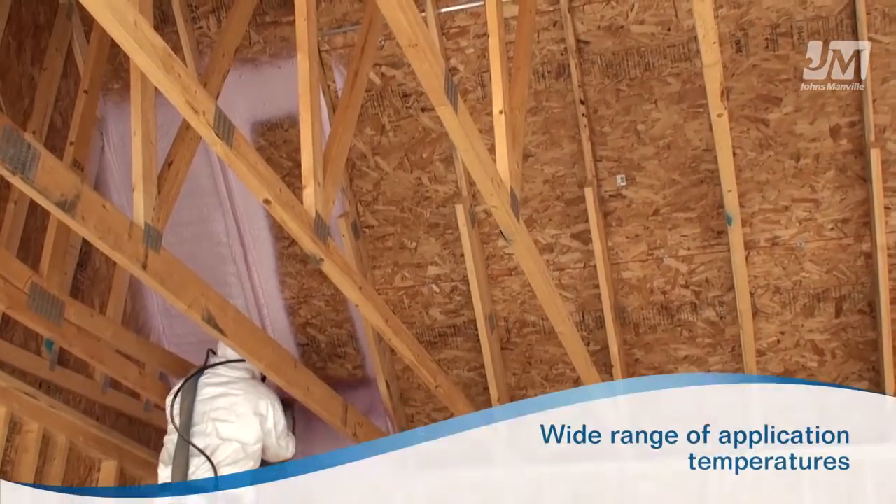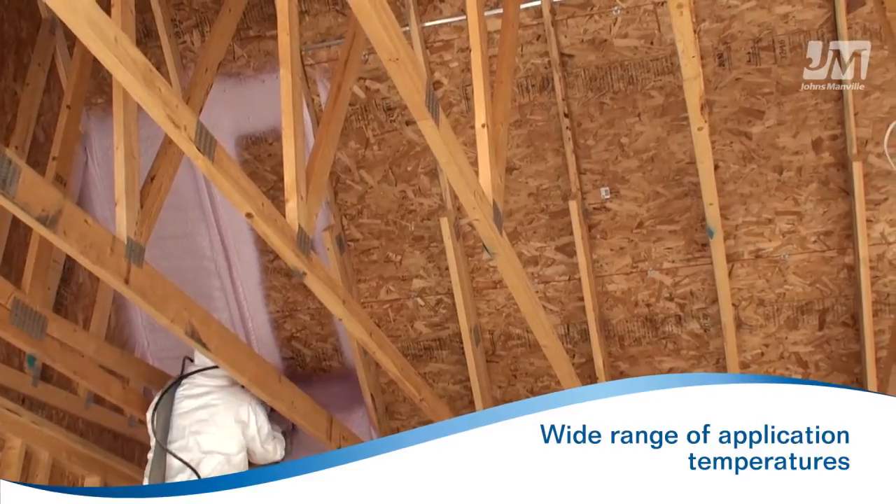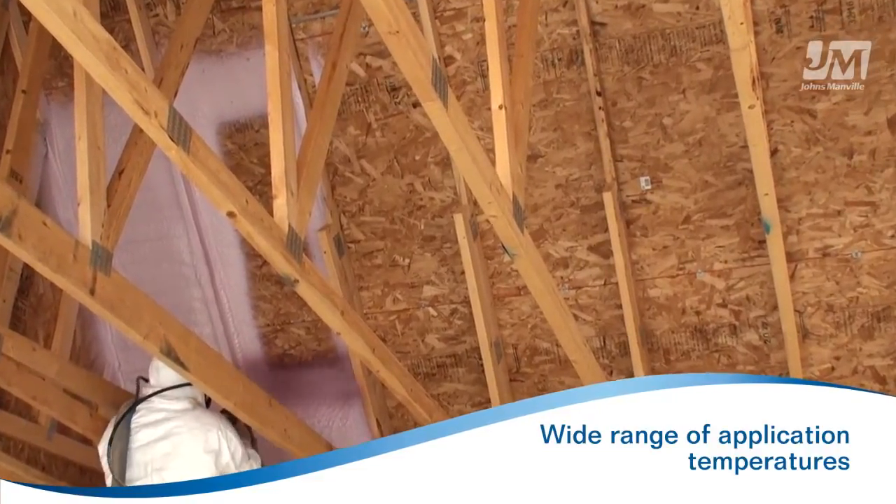JM Corbond III Spray Foam can be applied in temperatures as low as 25 degrees Fahrenheit, giving you the versatility to work all year long.